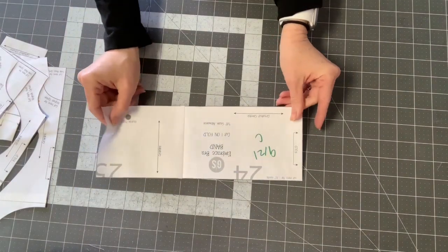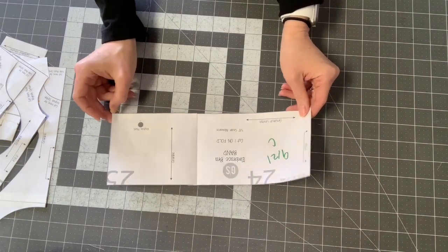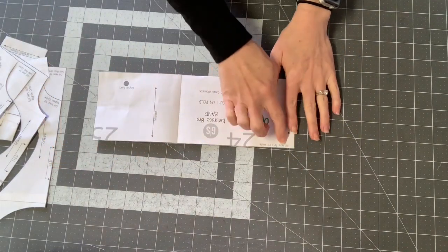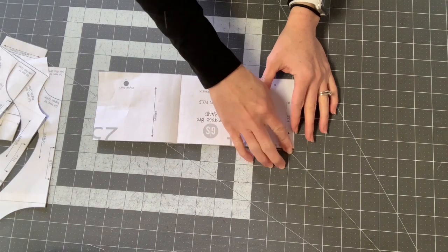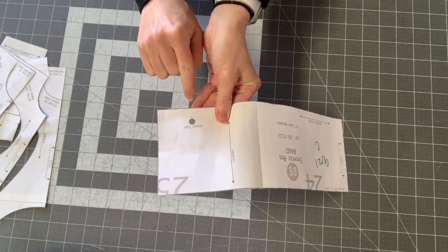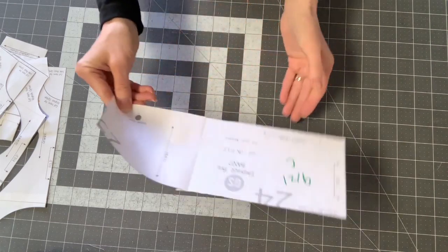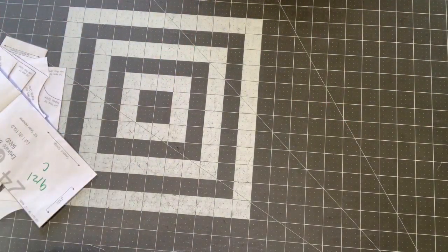The last piece is the band, which is only necessary if you're encasing elastic — if you're using soft plush waistband elastic, you won't need to cut this piece. The band piece has two different cut lines: one for one-and-a-half-inch elastic and one for two-inch elastic, so cut on the appropriate line. If you're doing the keyhole, make a mark at the edge of your fabric right underneath it so you know where to sew. That's everything — we are ready to sew! Today's goals: figure out your size, cut out all of your pieces, gather all your supplies, and tomorrow we will get into actually sewing the bra.